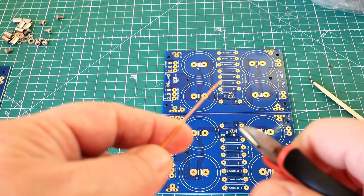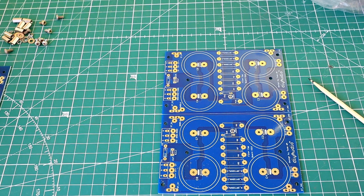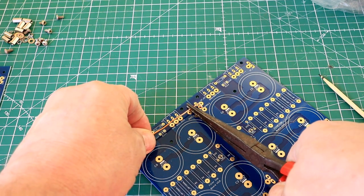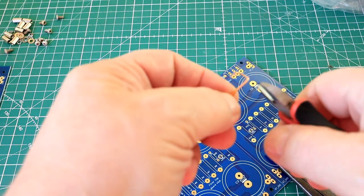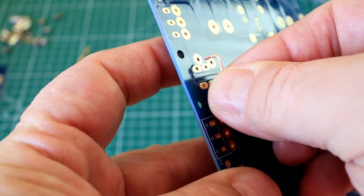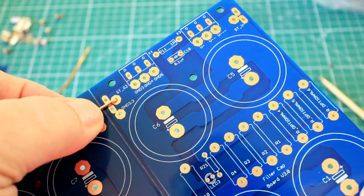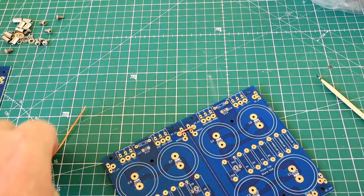We're going to get a section and chop that end off, then bend up one end using a measuring mark, bend the other end up, chop it off, give it a little tweak — and there we have a nice link. Let's do another one for the other end.